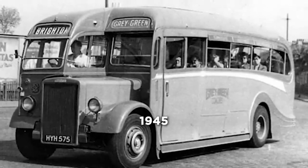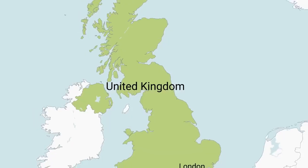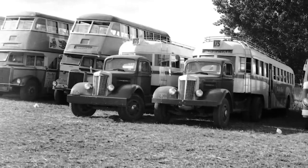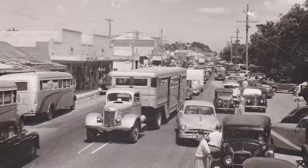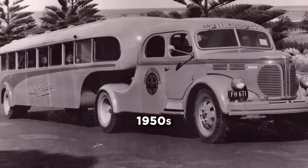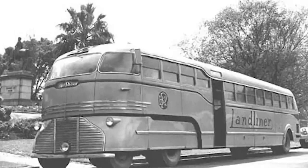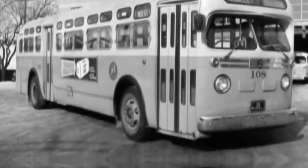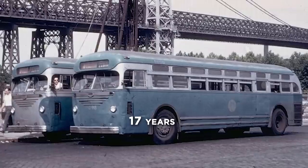Around the year 1945, the Dutch gave the concept another shot by purchasing 250 Crossley tractor units from the United Kingdom. These tractors were intended to be paired with bus trailers manufactured locally by the Dutch company DAF. These buses were only used as a stopgap measure to bolster the nation's bus force, which had been damaged by the war. The final one ran until the middle of the 1950s, so they were only around for a few years. After a period of testing in a few towns during the early 1960s, the Czechoslovakians gave their version a go, and a small fleet of trailer buses was able to operate profitably in Bratislava for a total of 17 years.